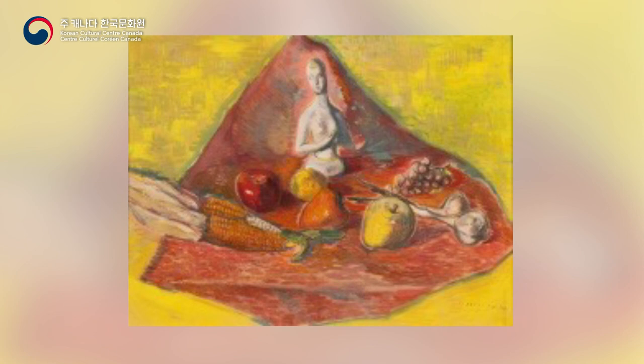A red cloth is laid on a yellow background, and a nude plaster statue of a woman's upper body is placed in the center of the screen. Below it, corns, apples, grapes, and garlic are arranged horizontally. This work stands out in the brushstroke's intentional configuration, the stable vertical composition, and the intense primary colors.